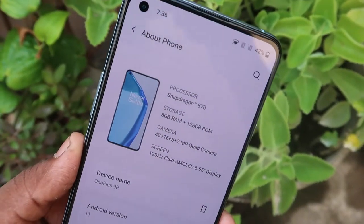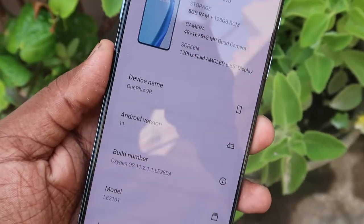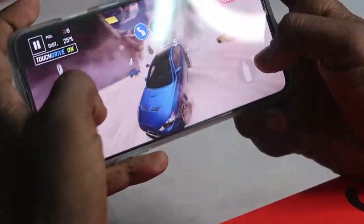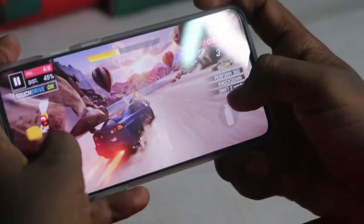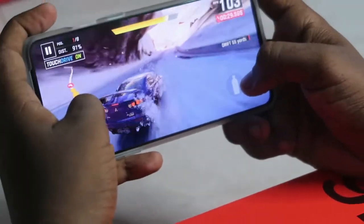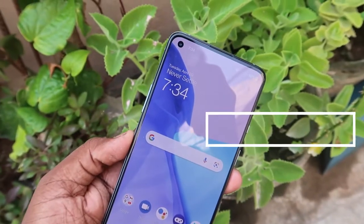The smartphone is powered by a Qualcomm Snapdragon 870 octa-core processor with a clock speed of up to 3.2GHz, combined with the Adreno 650 GPU. I played multiple games and watched videos without any lag — it's completely lag-free with good graphics. However, during extended gaming, YouTube watching, or prolonged camera use, the device does get slightly warm. If you use a back case you won't feel the heat as much, but without a case you'll notice slight heating.